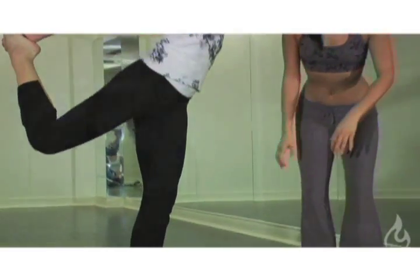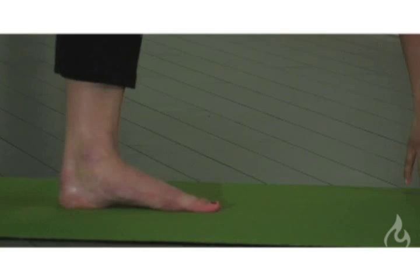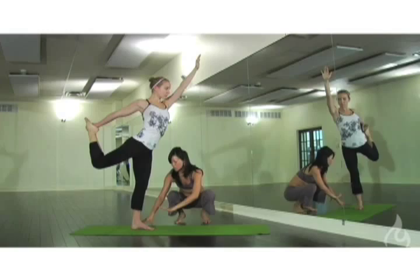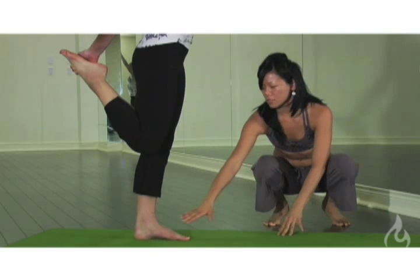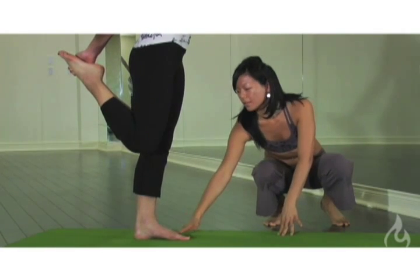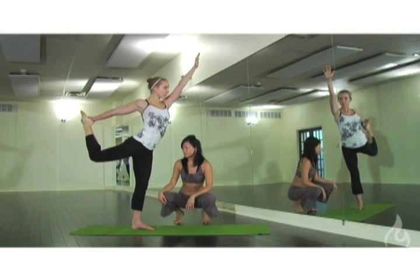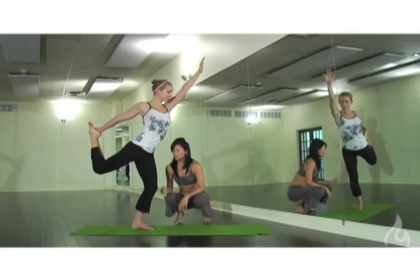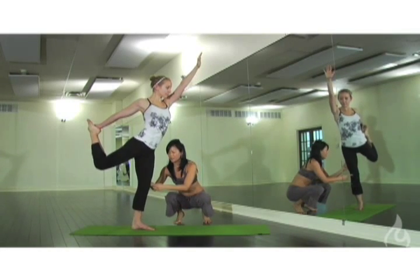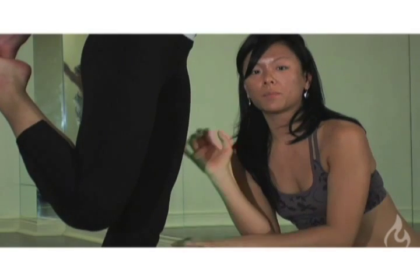The other thing to focus on is the standing foot. We tend to see the foot rolling on the outer edge. So we want to root the foot into the mat — the big toe, the pinky toe, and the heel — to keep that solid foundation. We also typically see a slight bend in the knee; we want to extend, lengthening the hamstring and engaging the muscles in the legs.